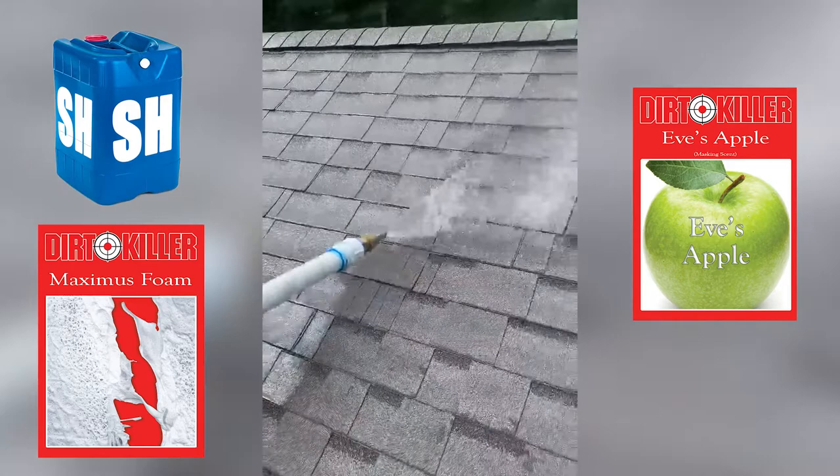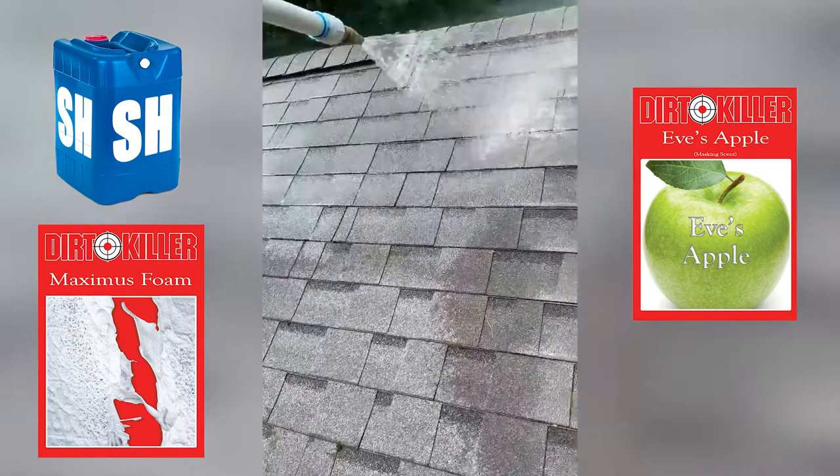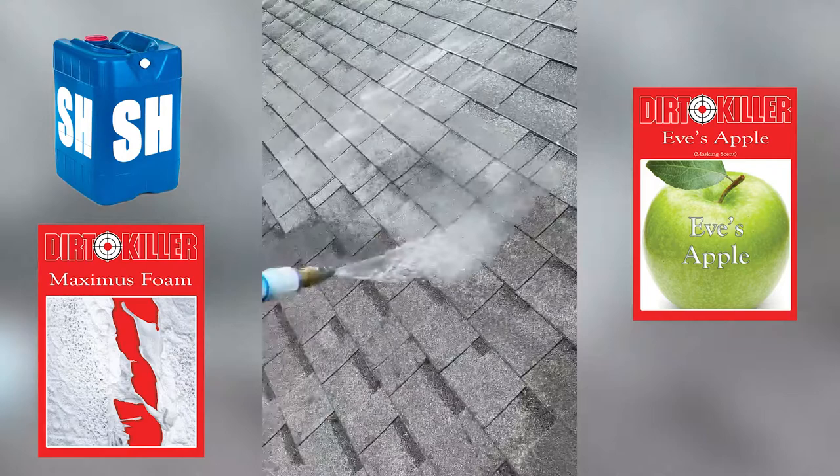We can see TJ has started applying the SH Maximus Foam and Eve's Apple mix. You can see it lays down very nicely, and by using Maximus Foam, TJ is maximizing the effectiveness of the SH. The Maximus Foam is causing the SH to stick longer, cling longer on the shingles. And by staying there longer, dwelling longer, the SH has more time to more thoroughly kill and clean.